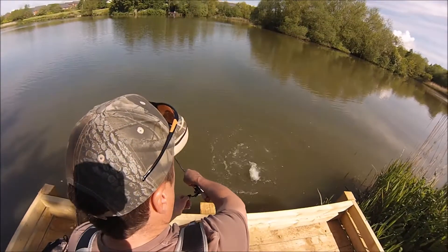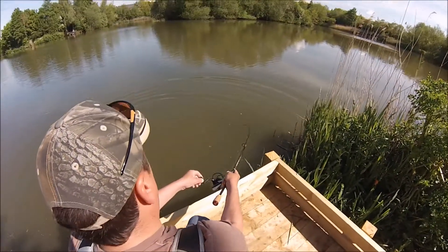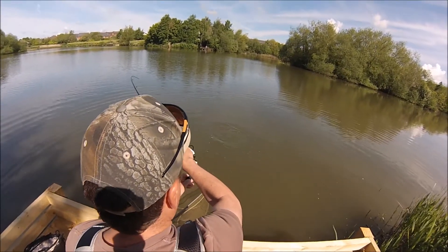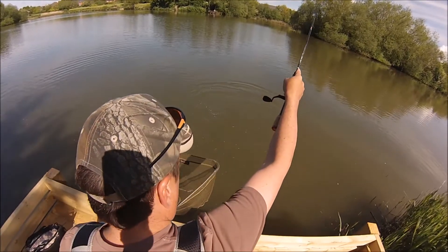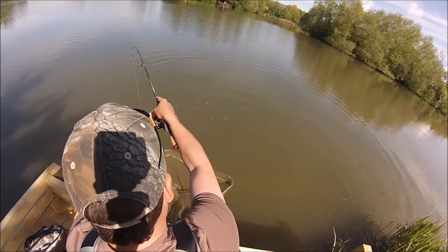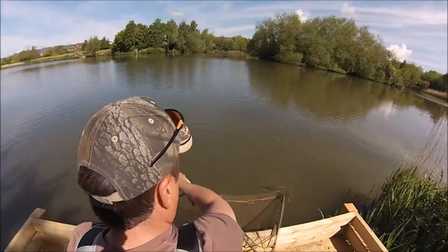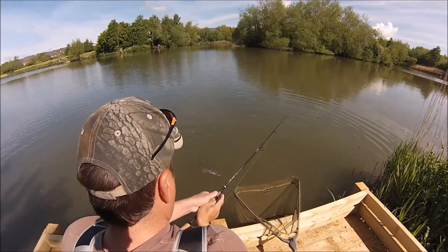Right under the nose, come on! What a trice, what a trice — that was a beautiful take. Yeah, I think he's ready. Let's get him in.